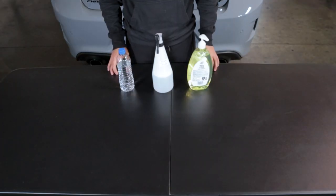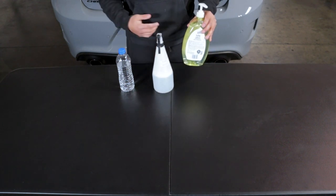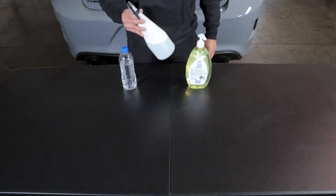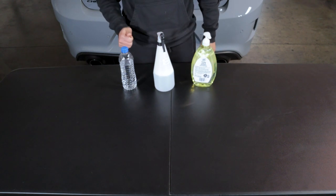To make the soapy water for your tint installation, you're going to need a spray bottle, baby shampoo — or you could use dish soap — and distilled water. Grab the spray bottle, add one or two drops of shampoo, and fill up the rest with distilled water. Then you have your soapy water ready.